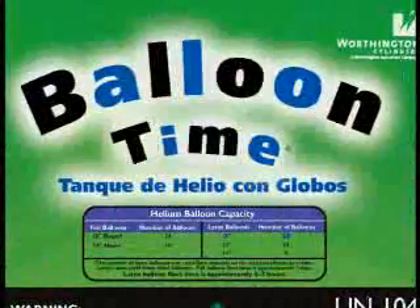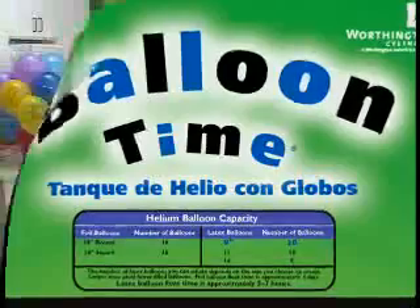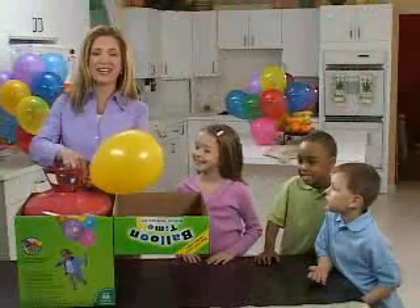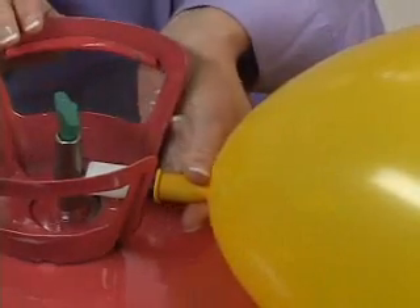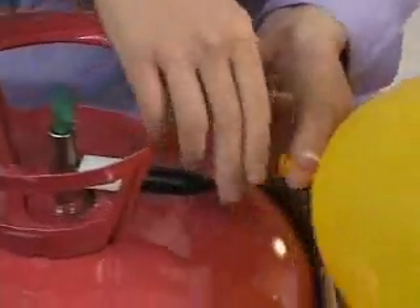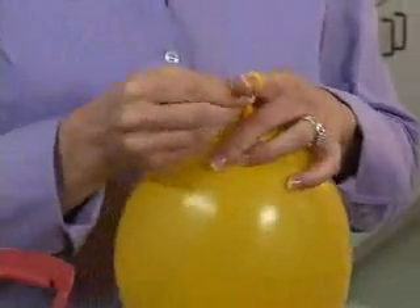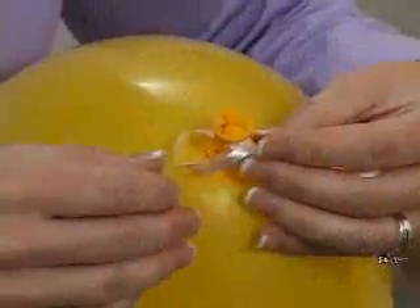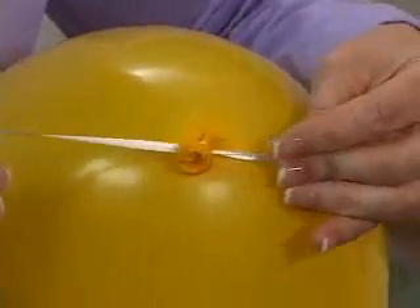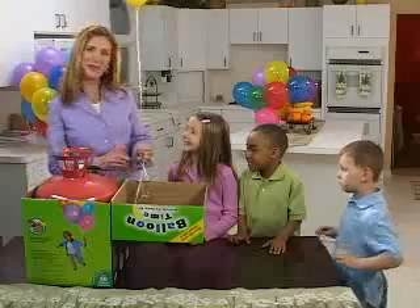Consult the Helium Balloon Capacity Chart on the back of the carton for filling larger balloons or over-inflating latex balloons. After inflating your balloon to the desired size, release your thumb pressure on the nozzle to stop the balloon from inflating. Pinch your balloon tightly at the base of the balloon neck and remove it from the nozzle. To assure maximum float time, tie a tight knot into the neck of the balloon. Our latex balloons have extra long necks for easy tying. Now tie a ribbon to the uninflated side of the knot — this ensures the strongest seal and the longest float time.